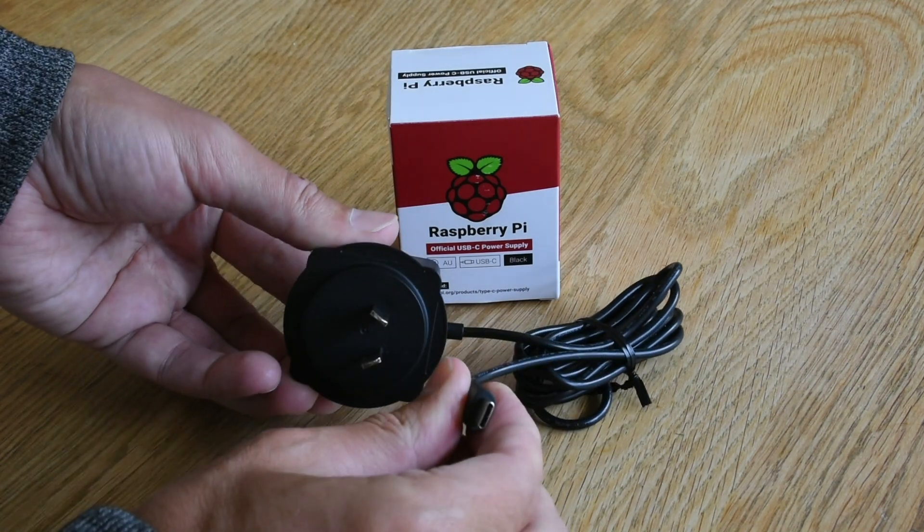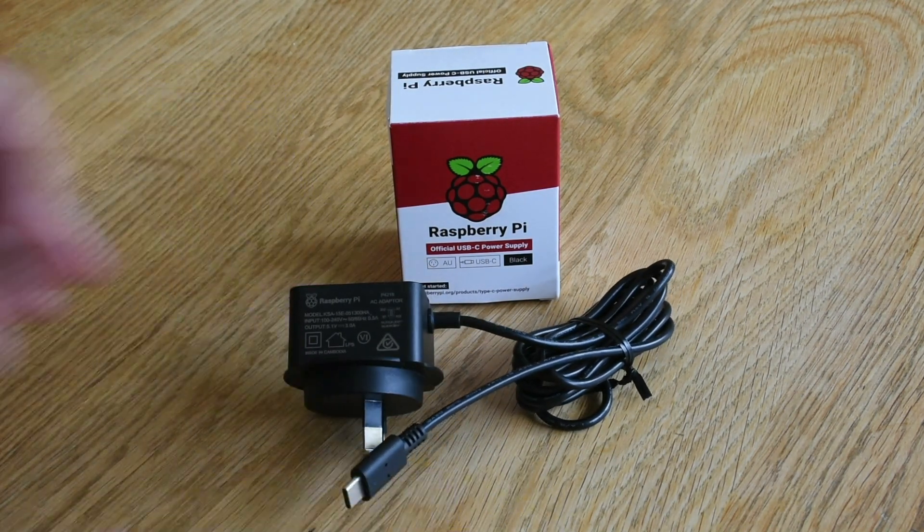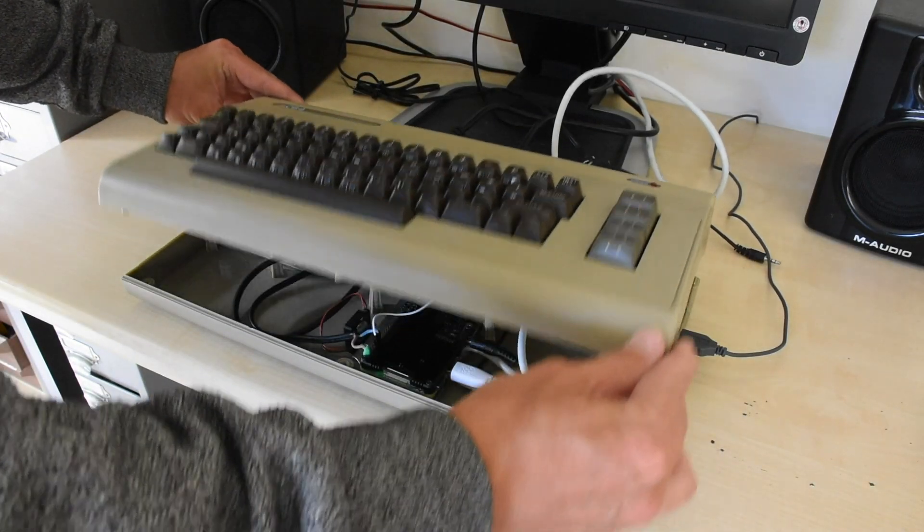Third, the power supply for the Pi 400 remains external and there is no physical switch to disconnect the power completely. So let's try to improve our C64 Pi computer.